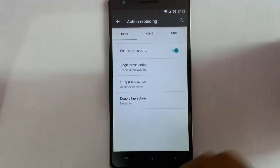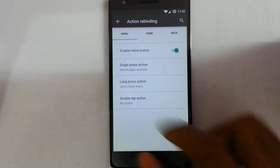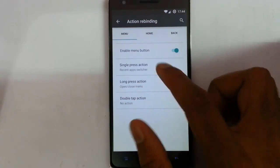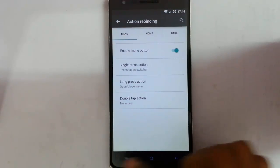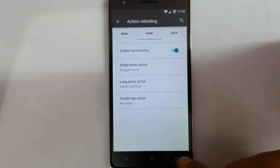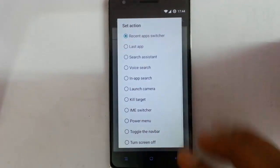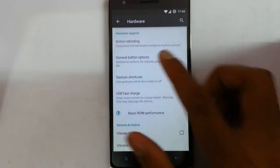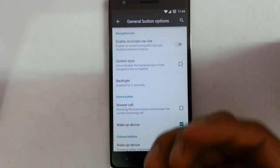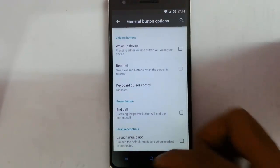Next one is hardware. From here with action remapping I can customize the hardware keys functions. Almost all of them — like even for the menu icon there are three events: single press, long press, and double tap. So I can customize whatever options I want for these hardware buttons. There are also general button options like you can turn on the navigation bar button bar from here and do all the settings from here.